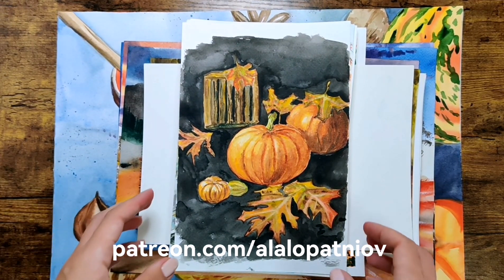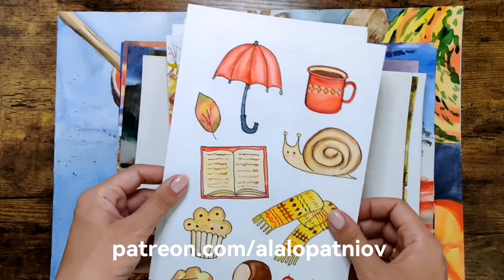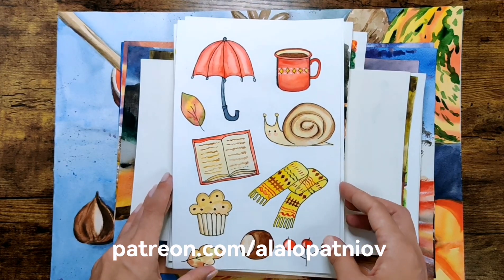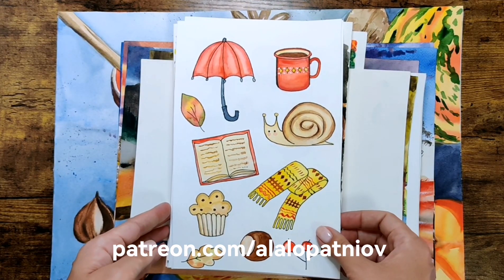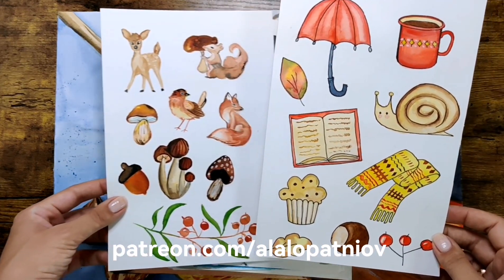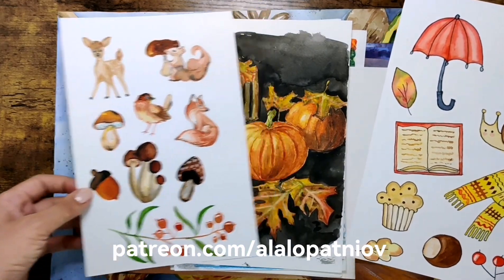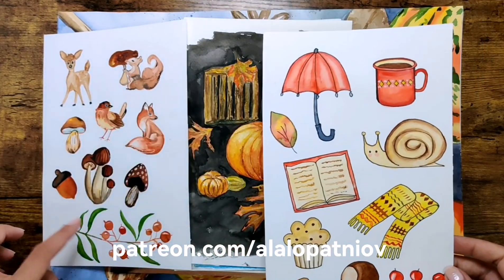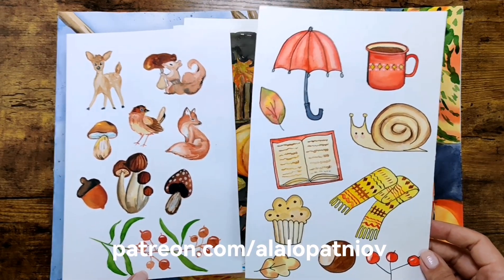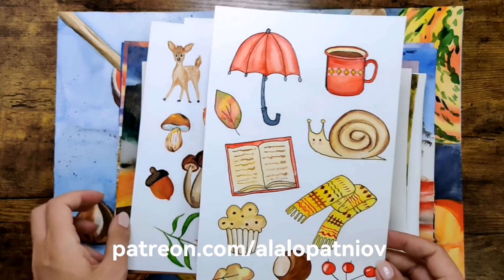One idea is to create illustrations with details where you recreate the autumn — for example, fall foliage, capturing the vibrant colors of red, orange, and yellow leaves on the trees, like we see here. You can experiment with different techniques to create different textures of the leaves. I usually use the wet-on-wet technique for creating those beautiful color transitions.